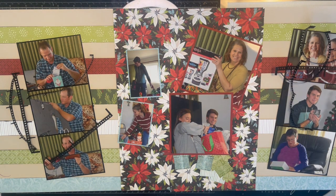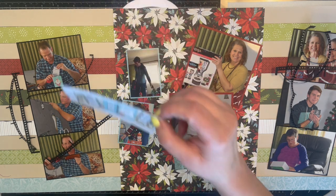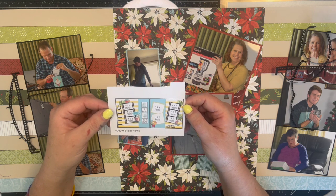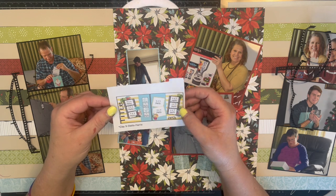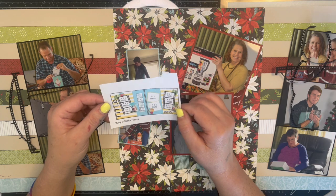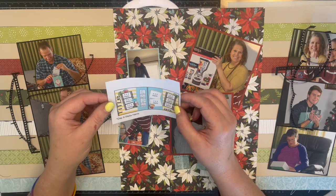Hi guys, welcome to Bookish Shayla and welcome to day nine of 30 Days of Sketches with Christy's Beautiful Life series 15. Today's sketch is a double-pager and it is by Stella Harris. Hers is a beach page — I'm going pretty much as opposite as possible and doing a Christmas page.